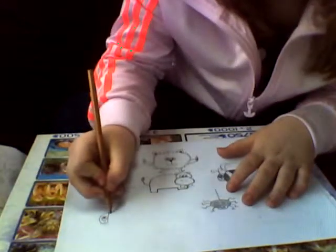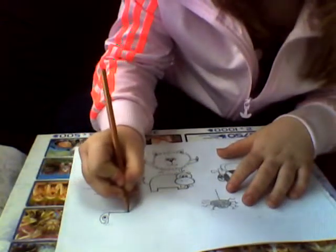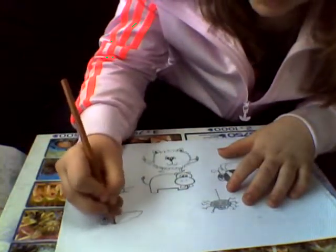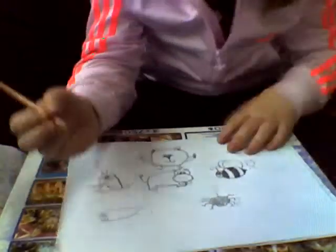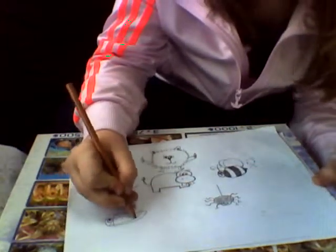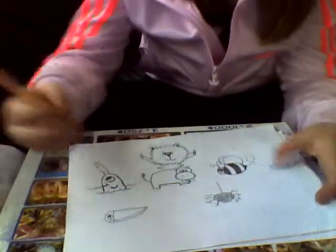Now we're going to draw a straight line from the top, like that, and curve it around to the bottom of the body. Then we're going to draw another line there.